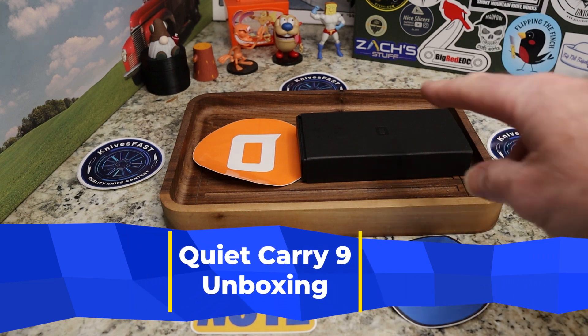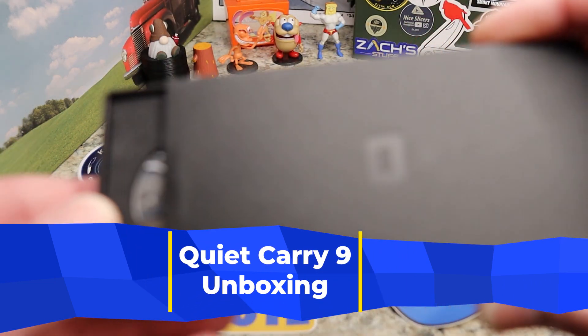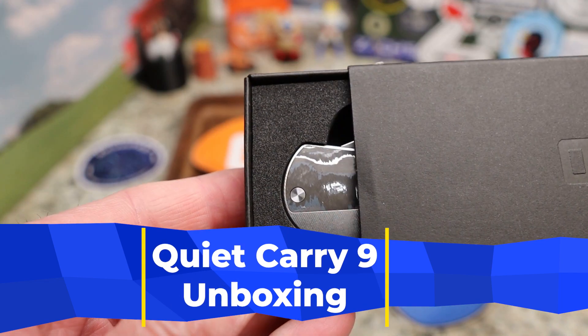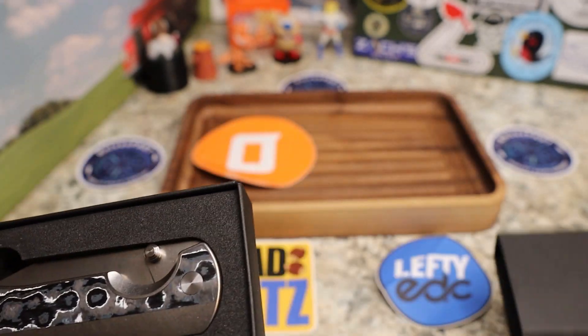This comes from Quiet Carry, guys. This is a very cool knife — you can already see it. And there's your unboxing right there.